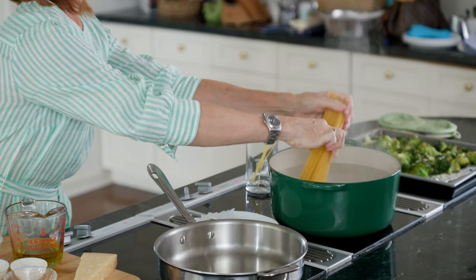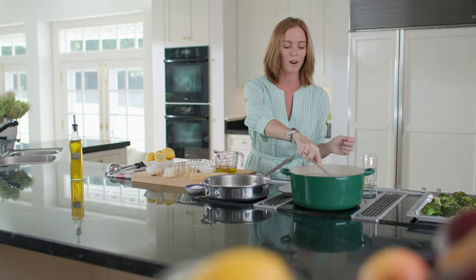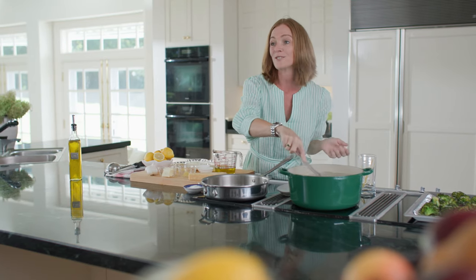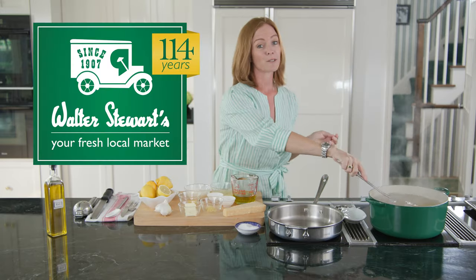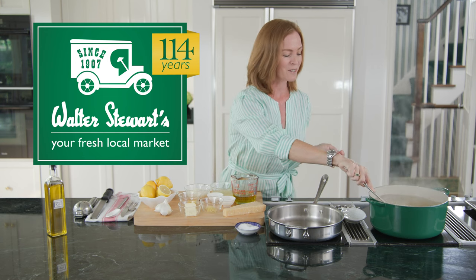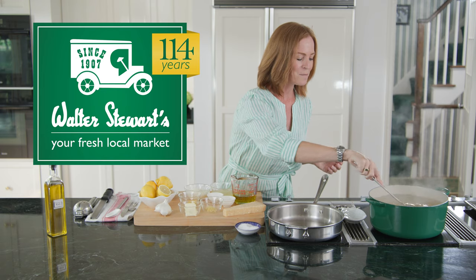The beauty of this dish is that it doesn't take very long, and it's a great lunch or weeknight meal. We're very grateful to Walter Stewart's Market for being our food sponsor. All this delicious food you see here today was provided by them.